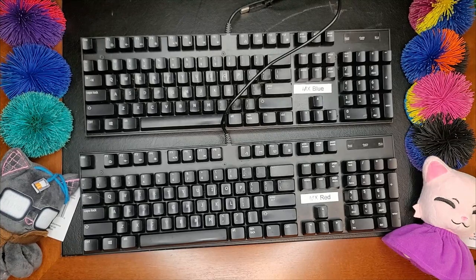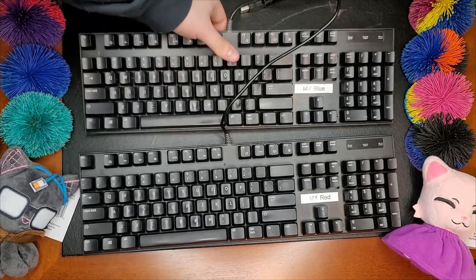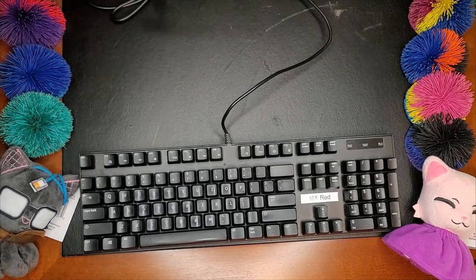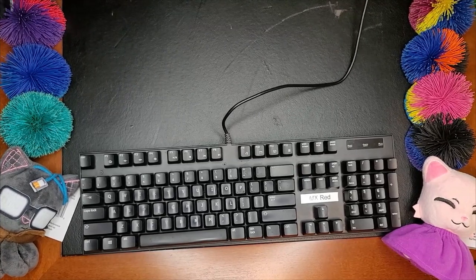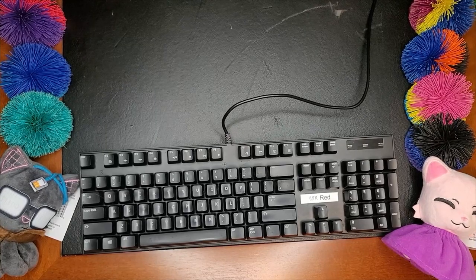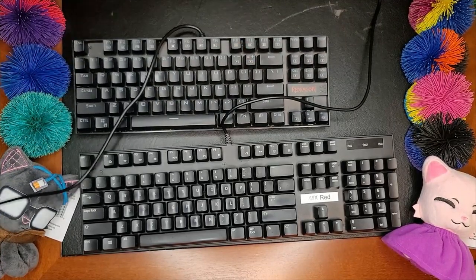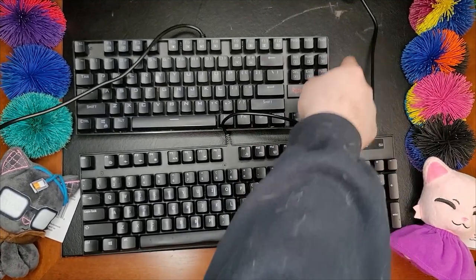But this is when I started thinking there might be situations where I want something else. Enter the next keyboard that I bought — or technically my partner bought for me as a present. I'm going to leave the red here for comparison purposes. This is a Red Dragon. You'll immediately notice that something is very different about this keyboard: it doesn't have a number pad.